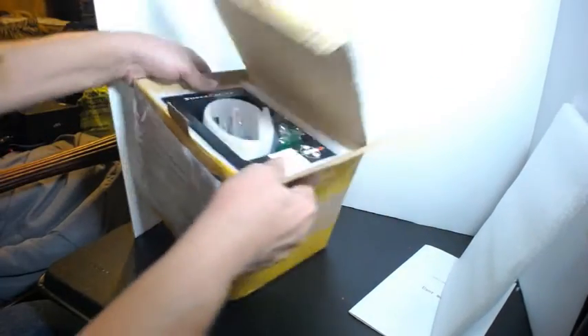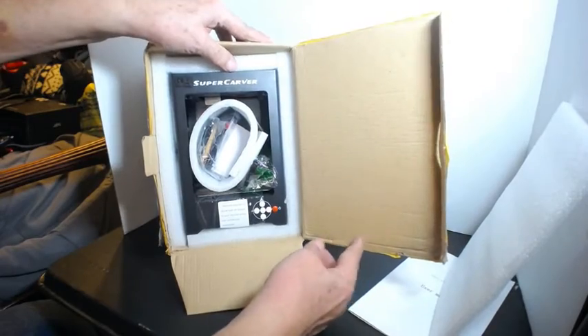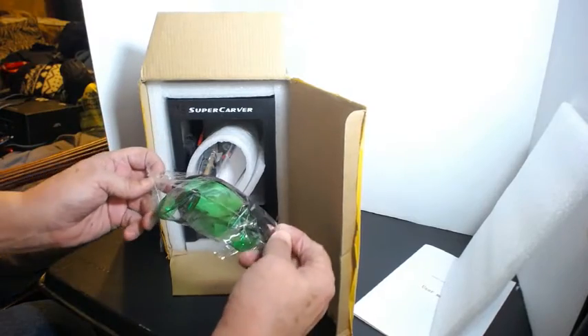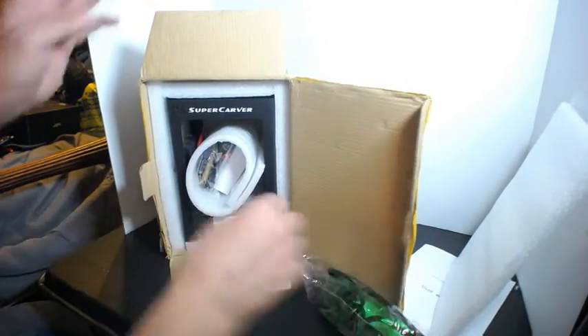So let's see what I've got here. Super Carver. Protective glasses for you when you're looking at it.